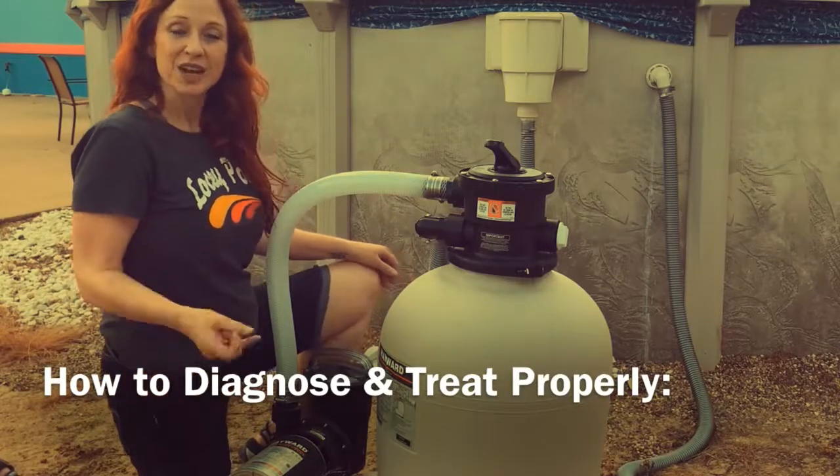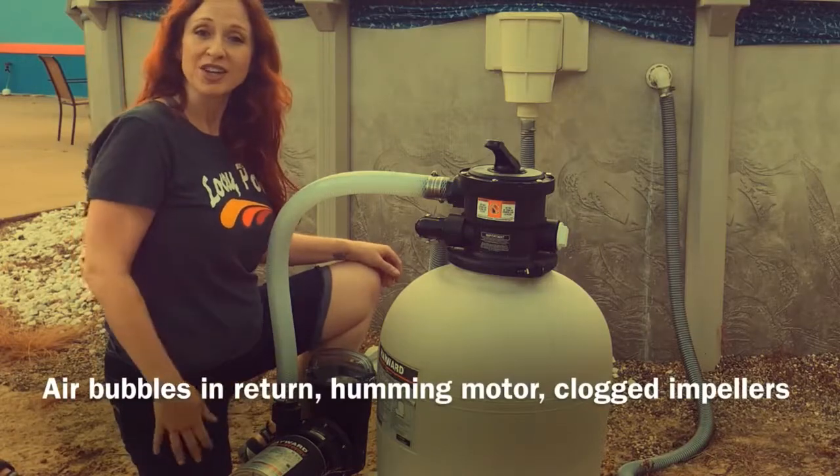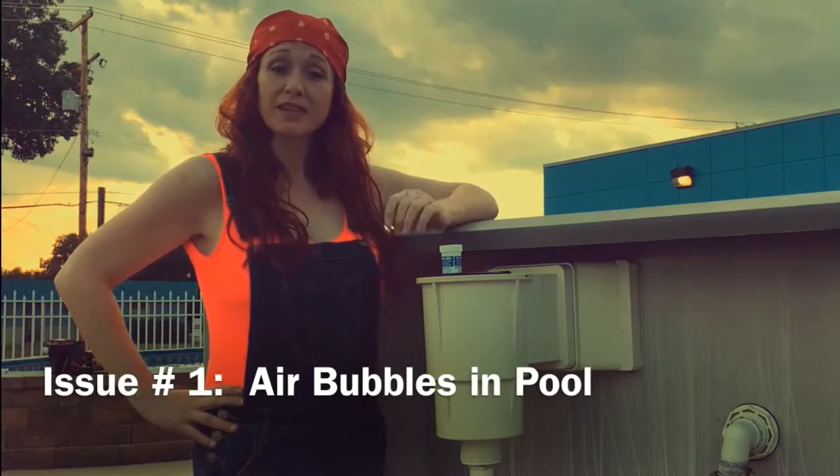Common pump problems, such as air bubbles in the return, a humming motor, or a clogged impeller. So stay tuned. We're going to start with a common problem with air bubbles in the pool.